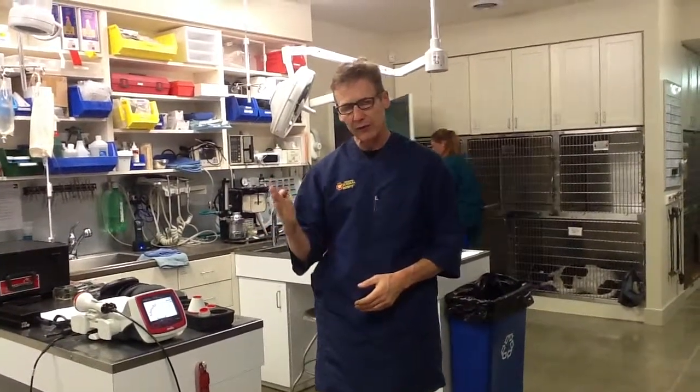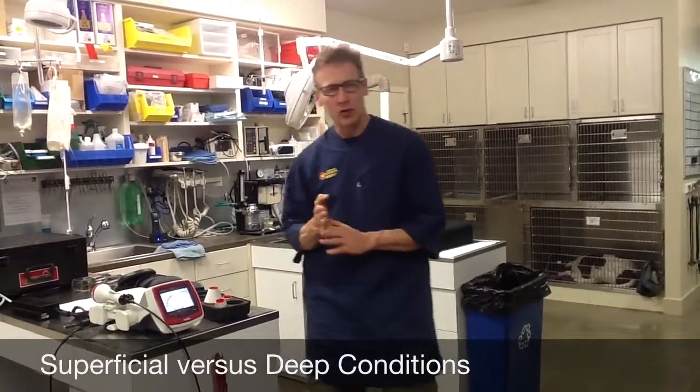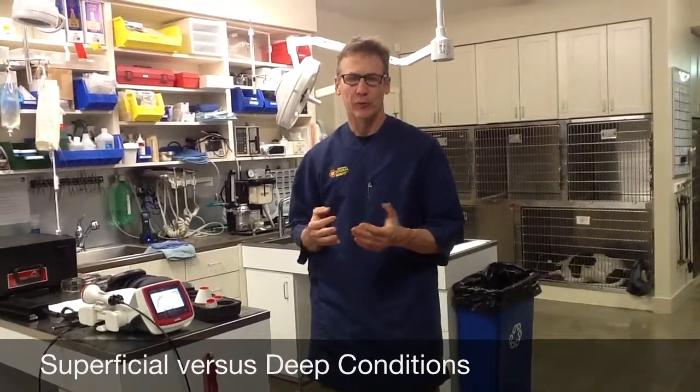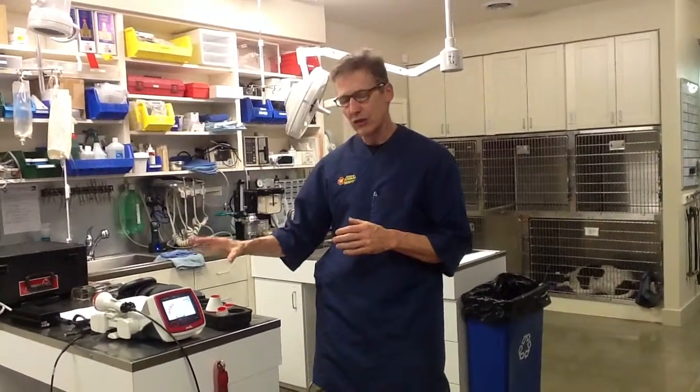We treat two basic conditions: superficial and deep. Our superficial conditions get about 4 joules per square centimeter, and our deep conditions get about 10 joules per square centimeter. A joule is approximately 4 calories — it's just a unit of energy. You'll get used to the term just like milligrams per pound once you've used the laser for about a month. All conditions sort of fall into those two categories.